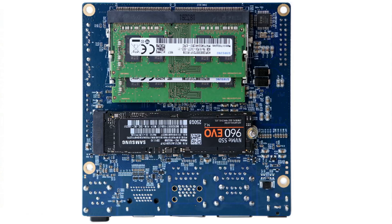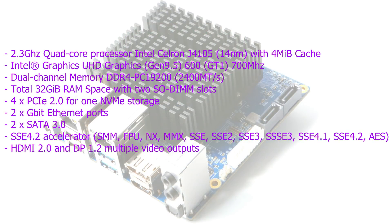It's got four-lane PCIe 2.0 for NVMe storage. There are two Gigabit Ethernet ports and two SATA 3.0 ports on board. It's got two display outputs: HDMI 2.0 at 4K and a DisplayPort 1.2, so you can use multiple displays on this board.